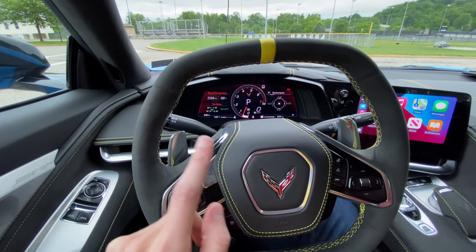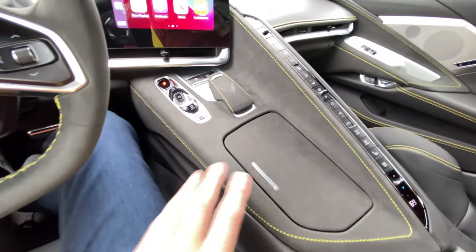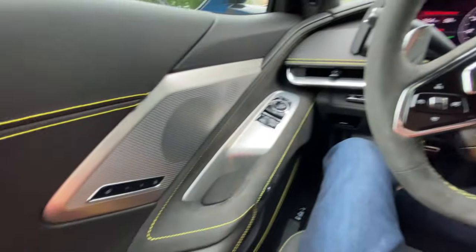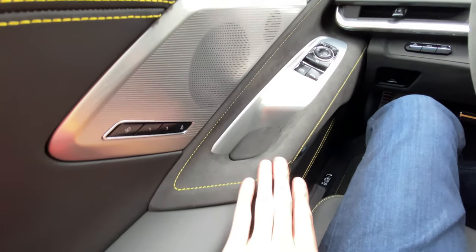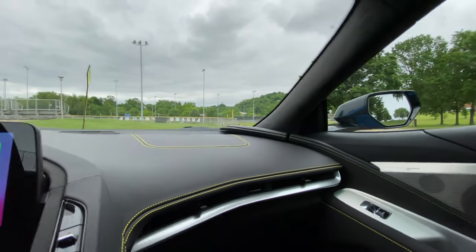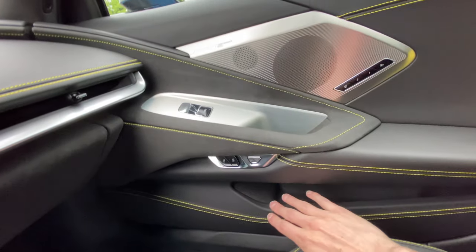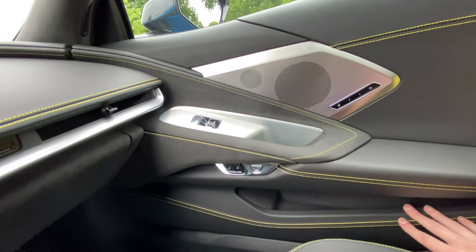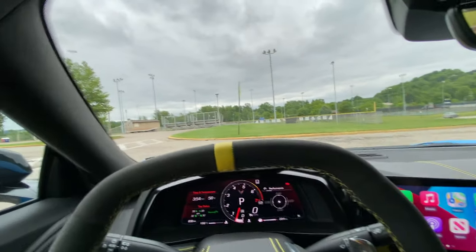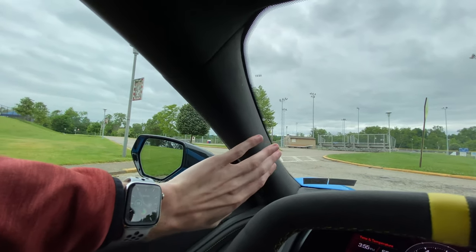So this is a 3LT. It has the yellow trim and the suede inserts. When you get the black, you get the suede all on here, you get the suede here in the cup holders, and also down here on both the driver's side and the passenger side. With the 3LT you get the good leather all the way down, instead of on the lower trims where you get some sort of a soft-touch material.